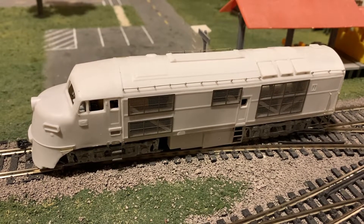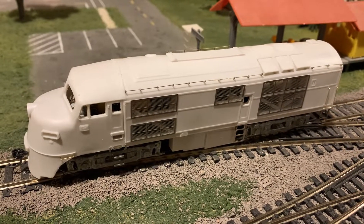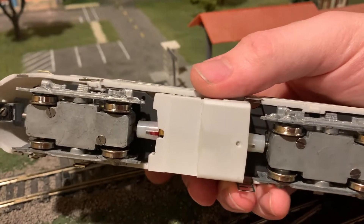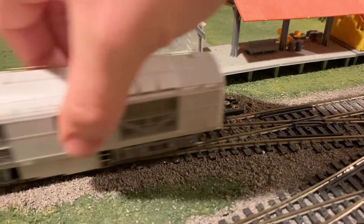I put it onto a Hobby Town FA chassis, since that was the right size for this, with very little modification needed. The fuel tank I just have tacked in place with some glue right now. It was actually designed to fit a Proto 2000 chassis, but I like to be a bit creative with this stuff, so I went with the Hobby Town instead.